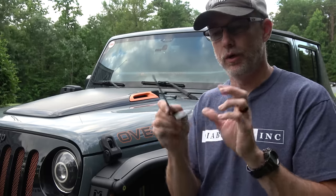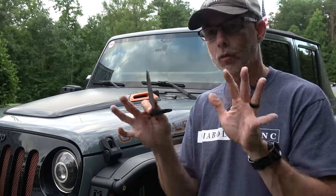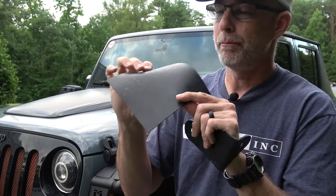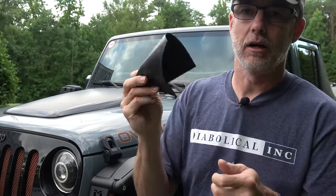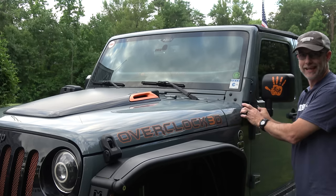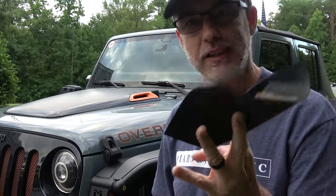I'll put a link to where you can get this down in the description. What I decided to do is get a piece of this rubber packing sheet. This is a 1/16th inch thick piece of rubber, and I'm going to cut that to fit this mount and use it as a backing to protect my paint when I install this.